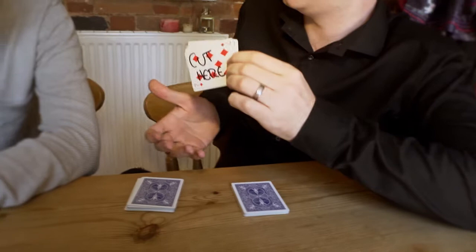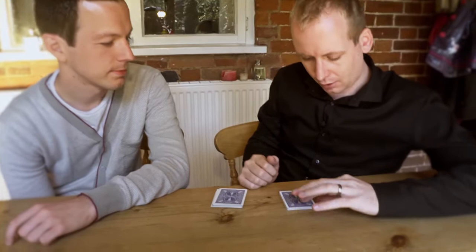The next one — you dealt cards into my hand. You could have stopped whenever you liked. You stopped on this card. This card says 'stop here.' Not here, here, here, or here, but specifically you stopped here.